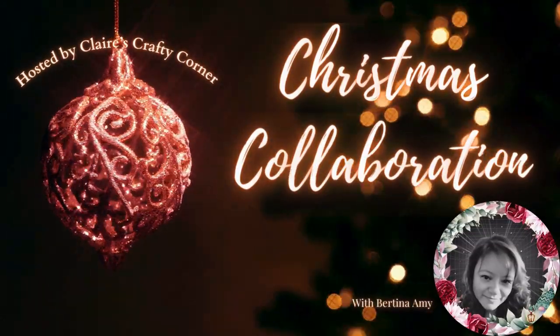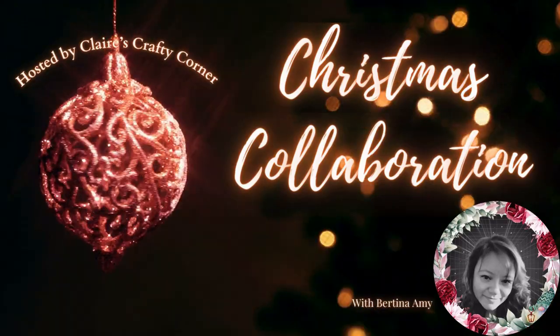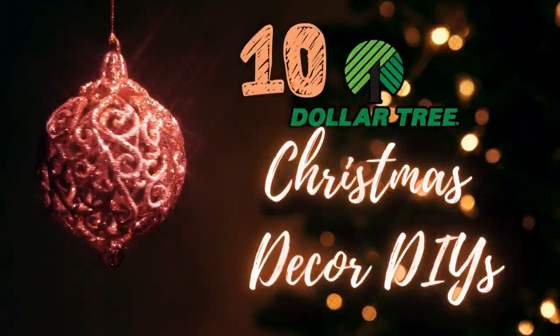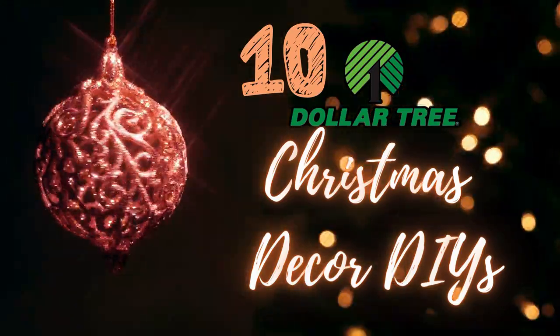Hello everyone, this is Bertina Amy here and welcome to my channel. I am very excited to be a part of this Christmas collaboration hosted by Claire's Crafty Corner. For this collaboration video I am doing 10 Dollar Tree Christmas decor DIYs.